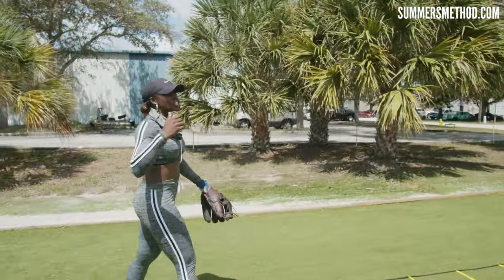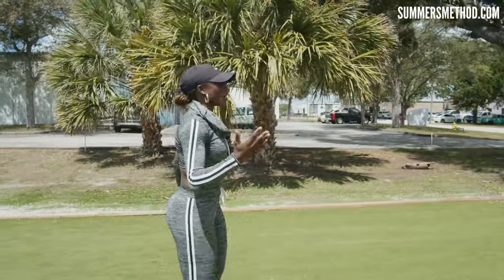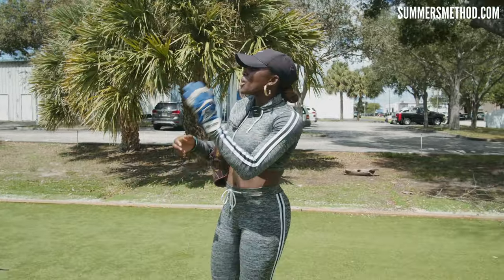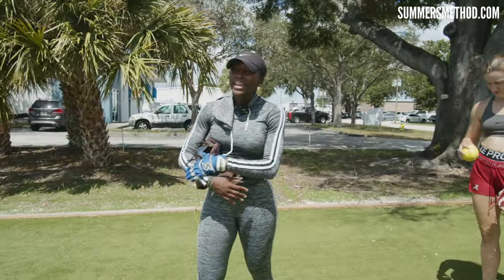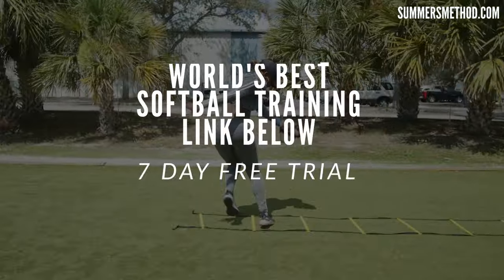Lateral movements, agility, hip mobility — being able to get quickly and explosively to the ball. That's what we worked on today. And that is how we're going to work going cone to cone, ladder to ladder, making the outfield a no-fly zone. Catch you next time. Game rewards the grind.